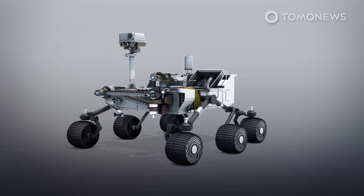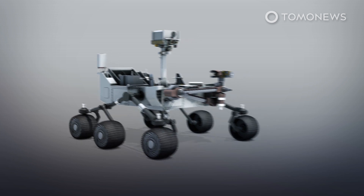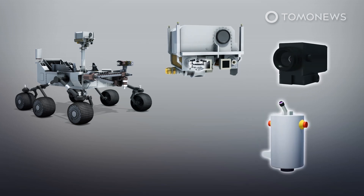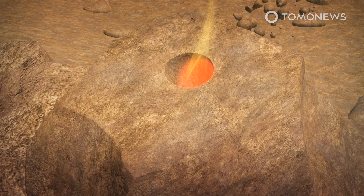The rover mast features the SuperCam, a next-gen version of Curiosity's ChemCam. The SuperCam is a cereal box-sized device that combines a camera, a laser, and spectrometers into a single instrument. The rover could use the SuperCam infrared laser to superheat out-of-reach rocks, then deploy a camera to analyze the plasma and determine its chemical makeup without taking a physical sample.